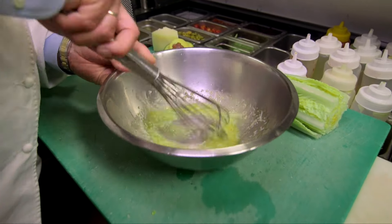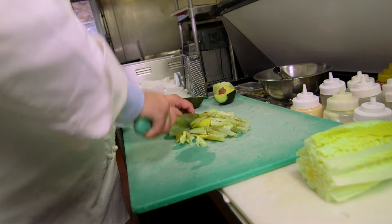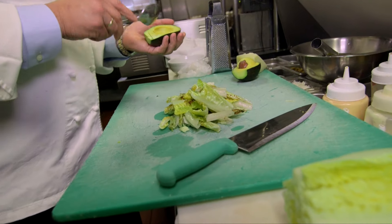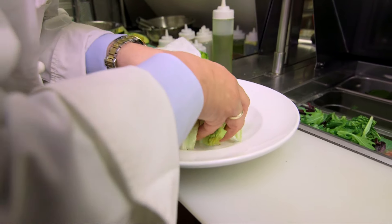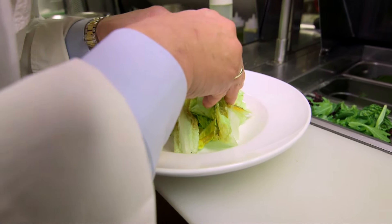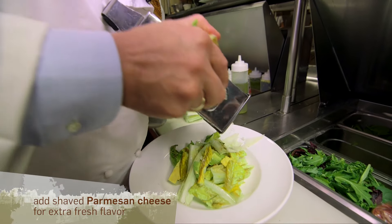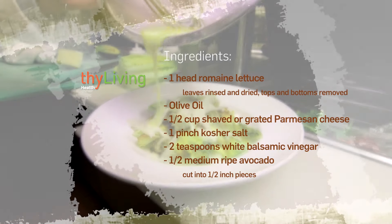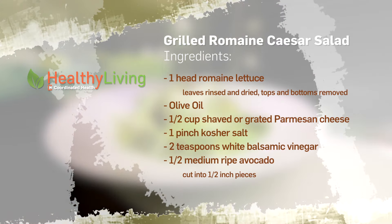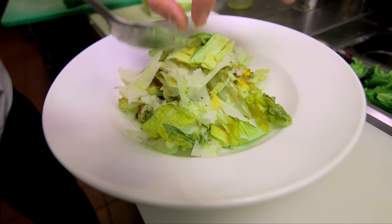Now it's all creamy. We'll take our avocado — you want to get it high so it's nice and pretty. Shave it at the end so it's nice and fresh. It's a simple salad — you have the vinaigrette ready when you get home. And we get some nice beautiful green on top.